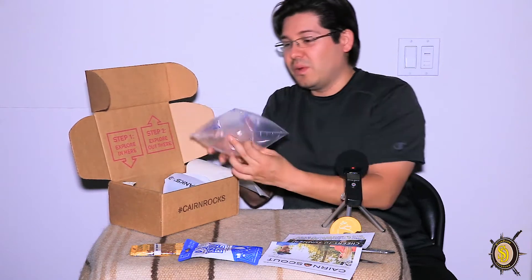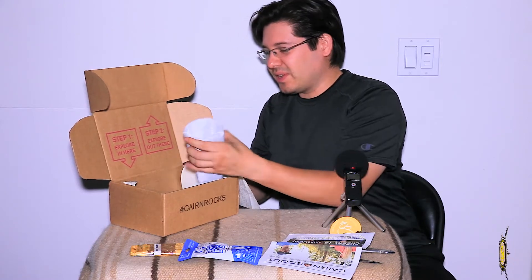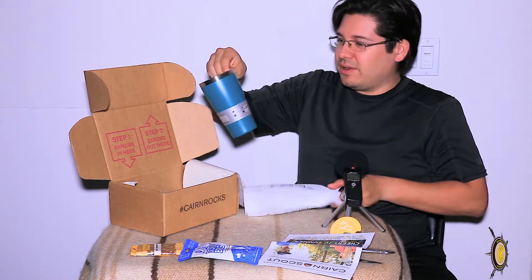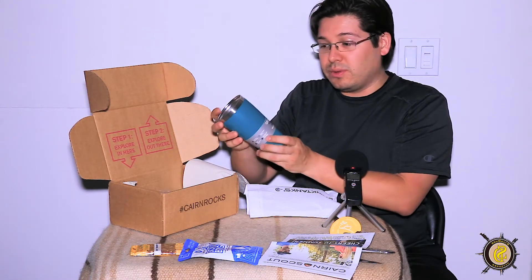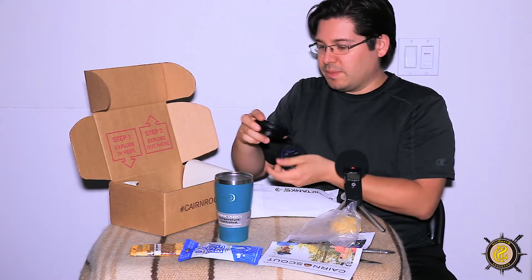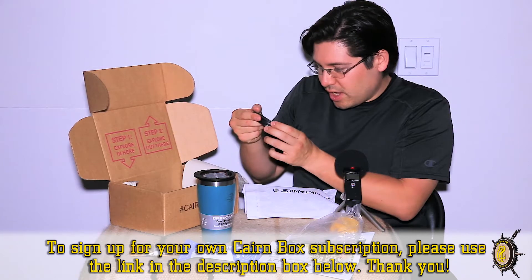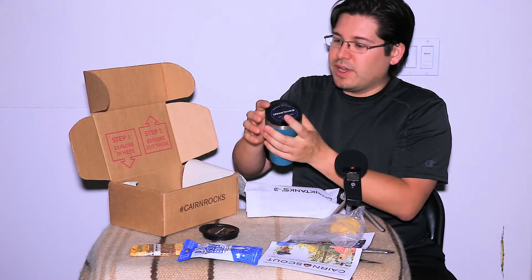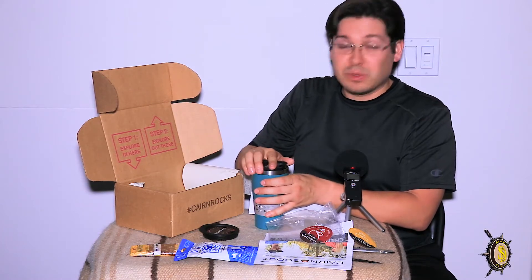Next up, oh, this is kind of interesting here. We've got what looks like some kind of a mug or thermos. Let's take a look. This is a 16-ounce insulated vessel, temperature-controlled by Drink Tanks. We've also got what looks like a cap — so we have two caps. This is a tapered mouth and this one is a wide mouth. It doesn't appear like it actually closes or seals, so it looks like this is a non-sealable cap. So don't spill it.